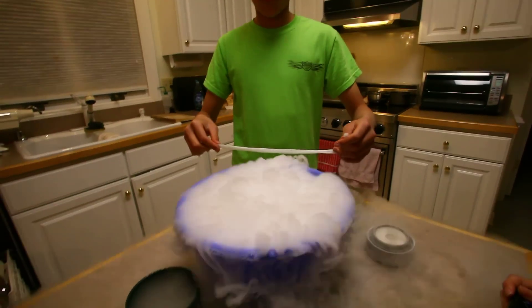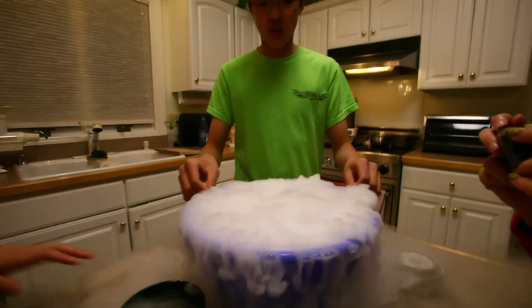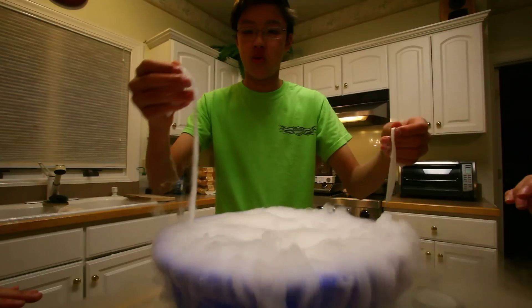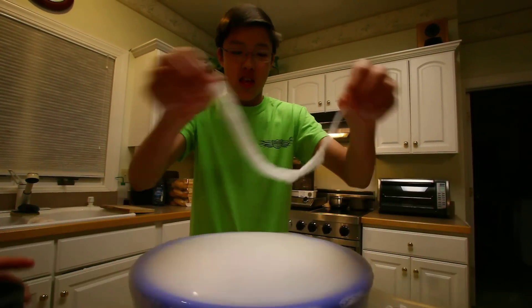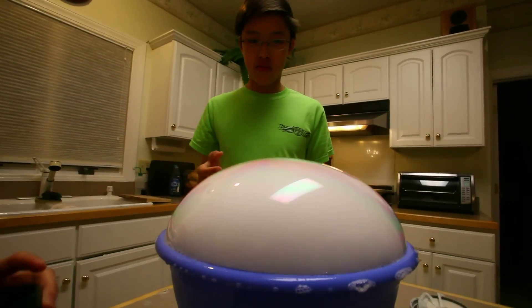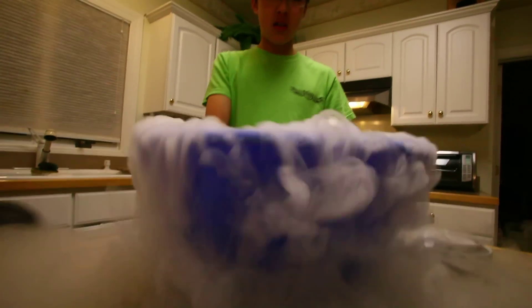Now, what you got over there? What's in the paper towel? Well, this is a mixture of detergent and water. Looks like you need to make more. This is awesome.